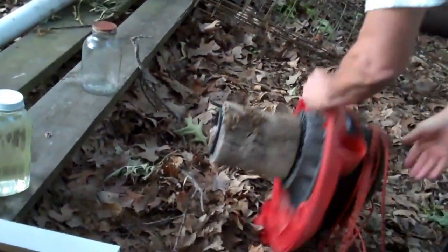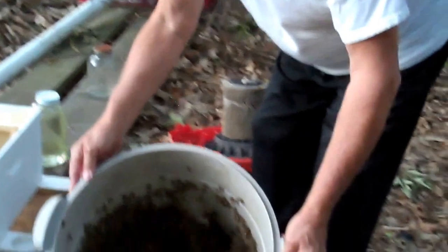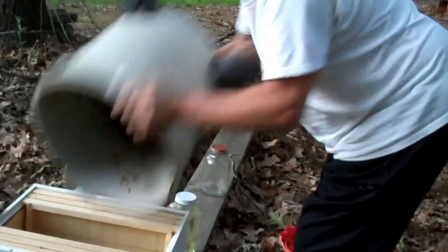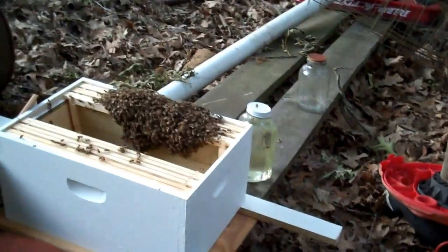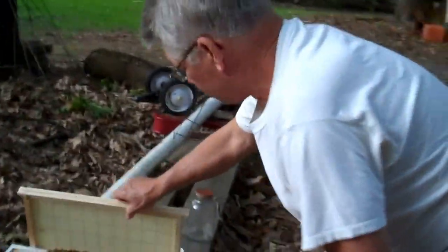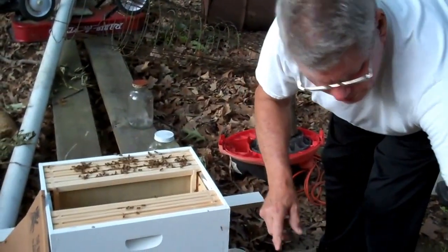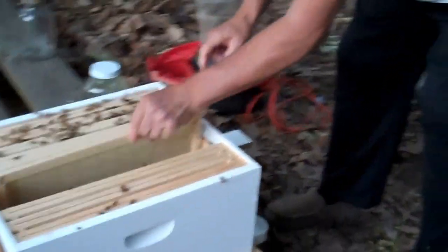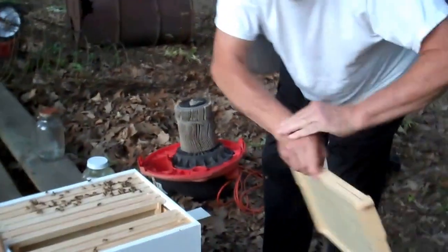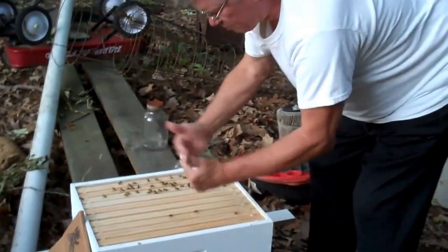A few bees are on the filter but not many. Can you see it? Got a good picture? Are you ready? He's just going to dump them down in there. So far they hadn't got me — I'm going to knock them off into the center of the hive. Now I'm going to put these frames back on here real quick. So far they haven't stung me — oh, that one did get me there!